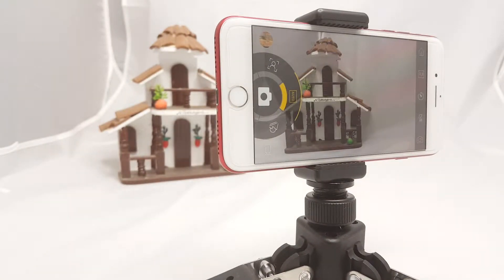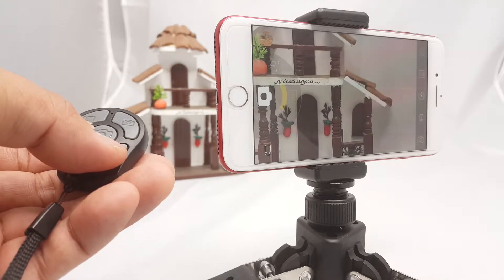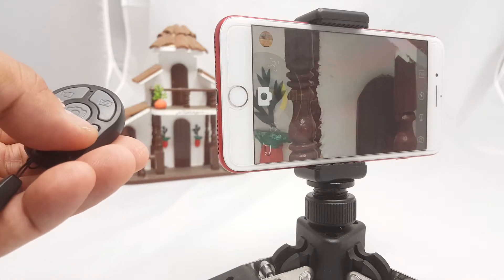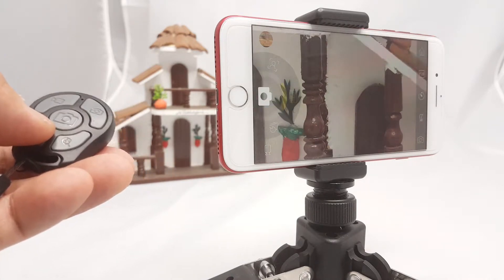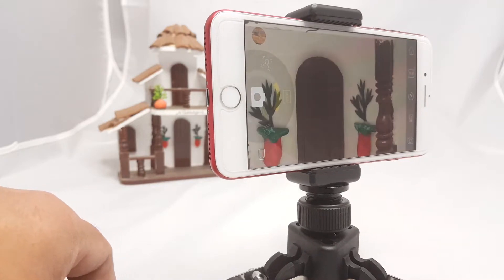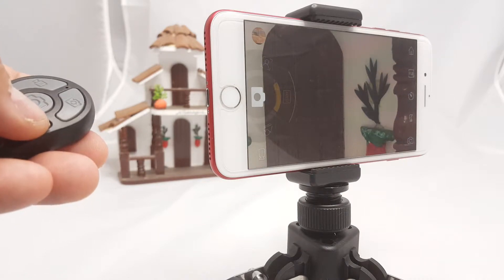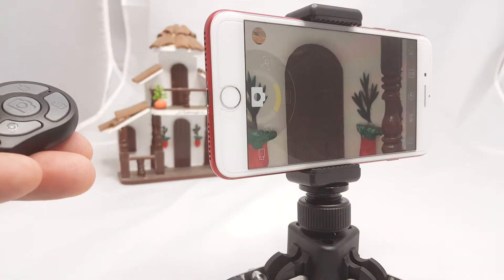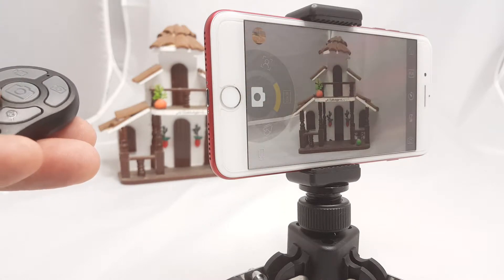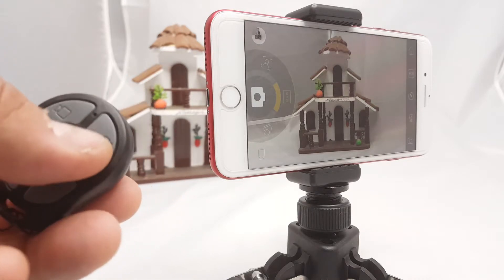Let's try to zoom in... and zoom out. It's like we are right there, right in the door. And it'll automatically focus for you — there you go. And just snap a picture.